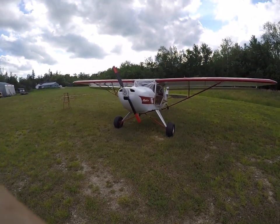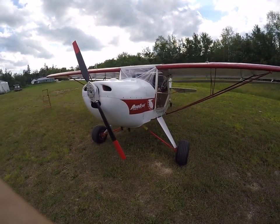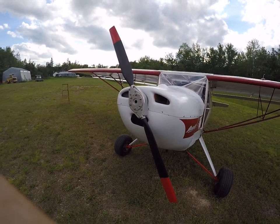Well, here we go, a little walk-around video of my Avid Flyer Mark IV. Jabiru 80 horsepower engine, four-stroke engine, arp-drive prop.